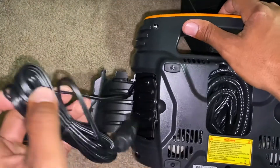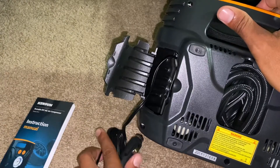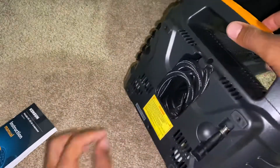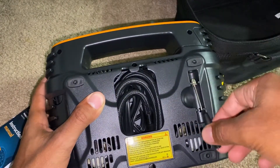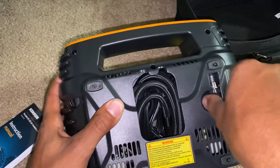Okay, this is the car plug. I like how that's tucked in there. And back here, this looks like the basketball nozzle attachment — I like that too.